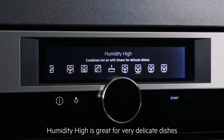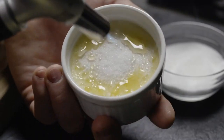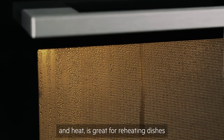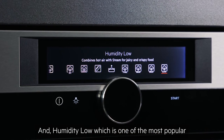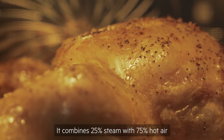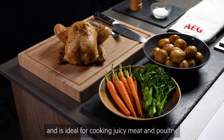Humidity high is great for very delicate dishes like pate and custards. Humidity medium, which is a combination of steam and heat, is great for reheating dishes as well as cooking stews and bread. Humidity low, which is one of the most popular and well used settings, combines 25% steam with 75% hot air and is ideal for cooking juicy meat and poultry.